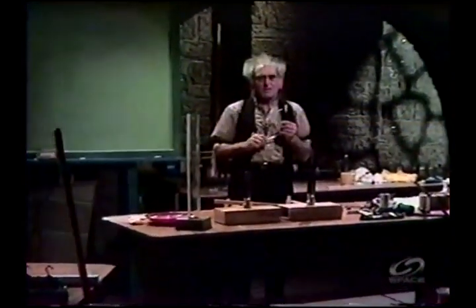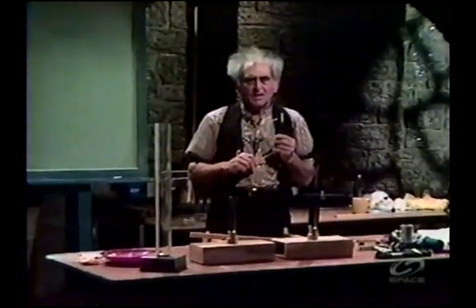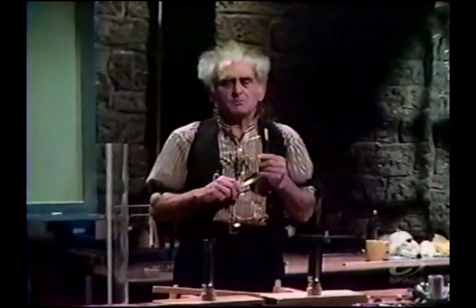How do you do, ladies and gentlemen, and boys and girls, and people abundant? I am Professor Julia Sumner-Miller, and physics is my business.